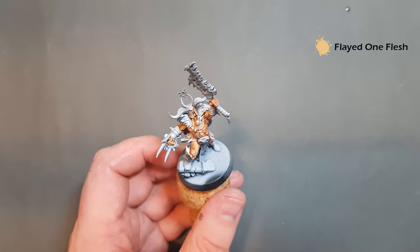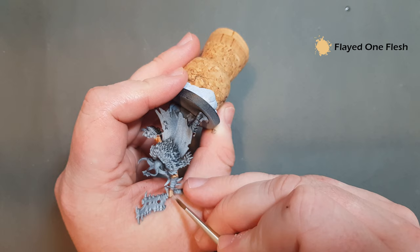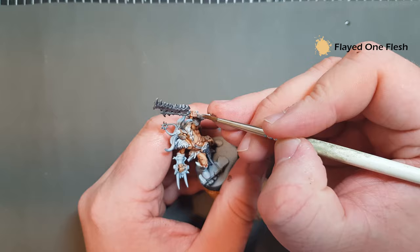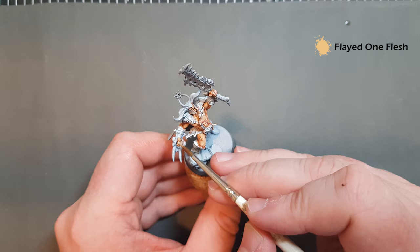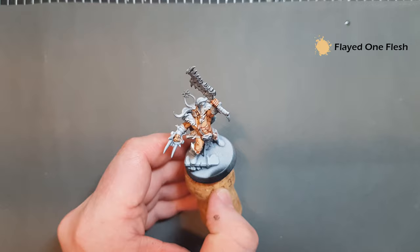If you do make a mistake, it's okay — you can just go back in and use the Kislev Flesh to tidy up. Looking at the hand, we'll just get some really thin lines there to highlight the fingers, and use the shape of the hand to get those other highlights. This part is mainly in shadow so I'm just going to leave that. I might just put a little bit on the hand and the fingers that are going to hit the light, and also maybe just an edge on that bicep. And with that, the flesh is complete.